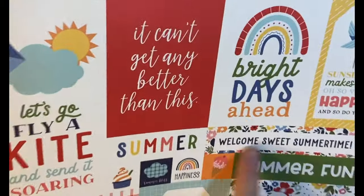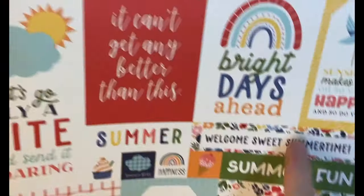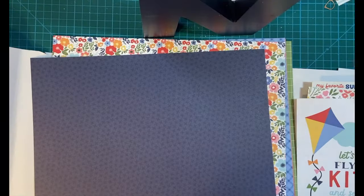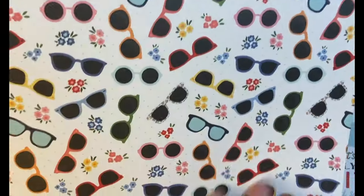And cut-aparts — different sizes, very nice. Beautiful, bright red — reminds me of watermelon right off the bat. And there's those sunglasses. How cool.